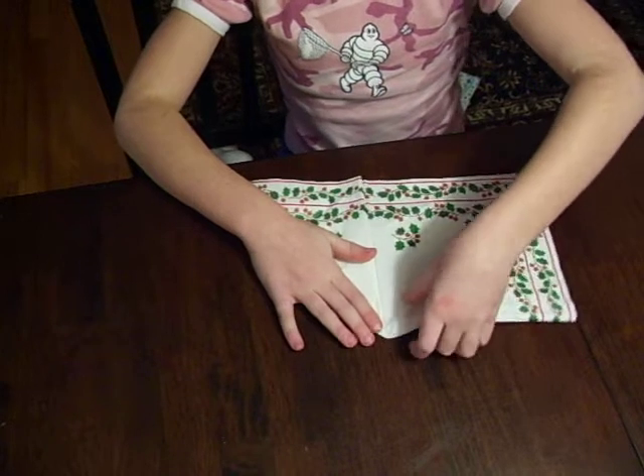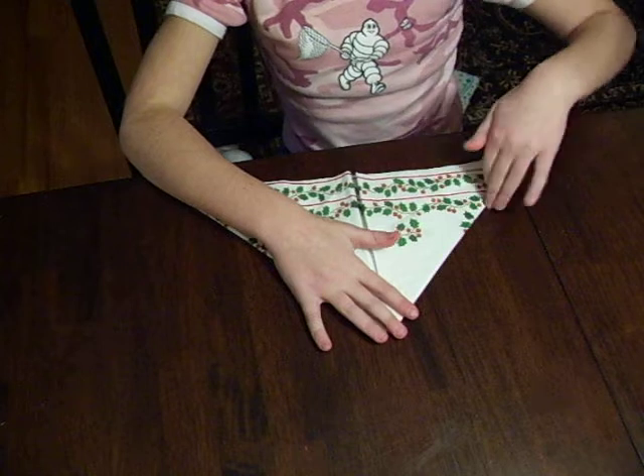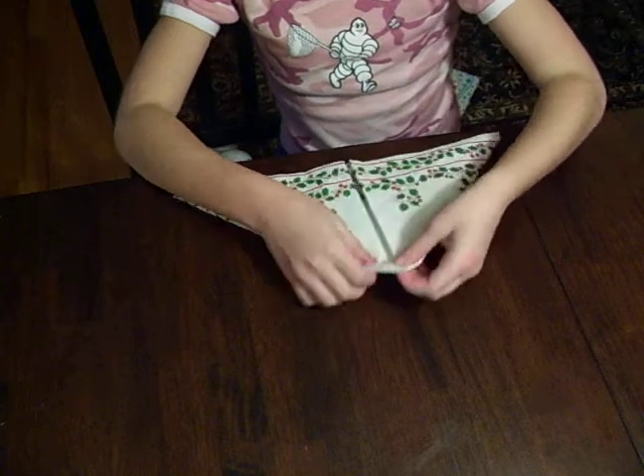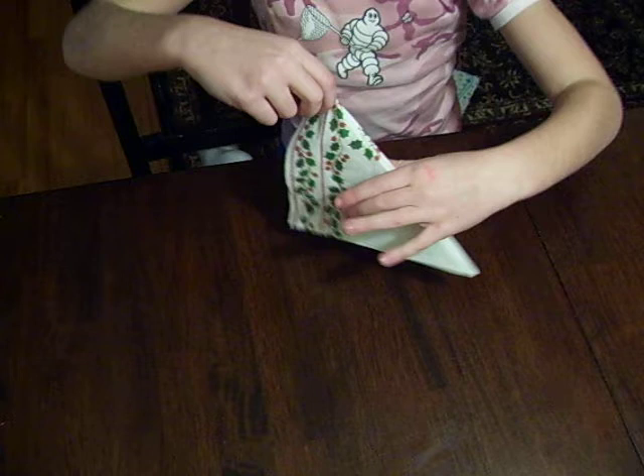Then, you do the same thing with the left side of your corner. And then, you fold it in half and you crease both sides.